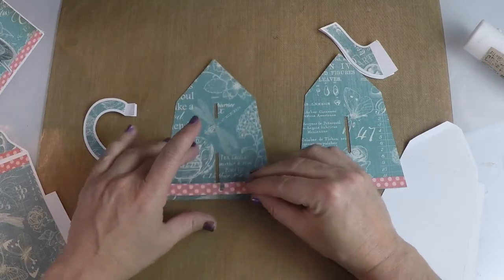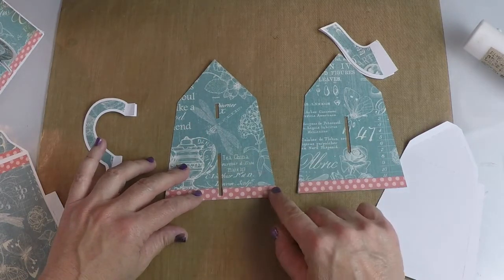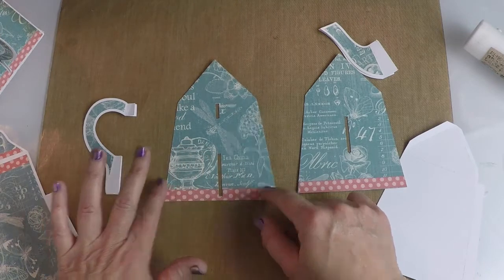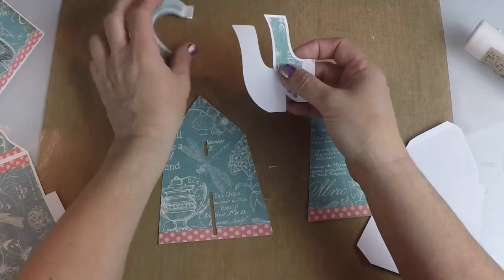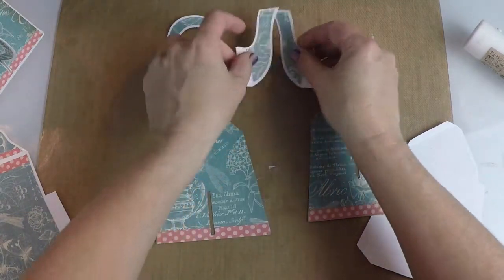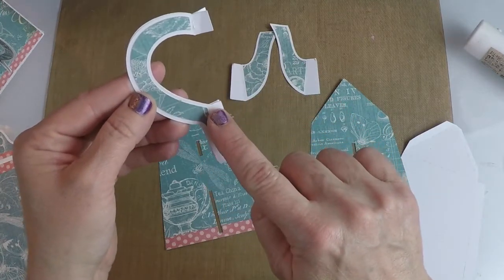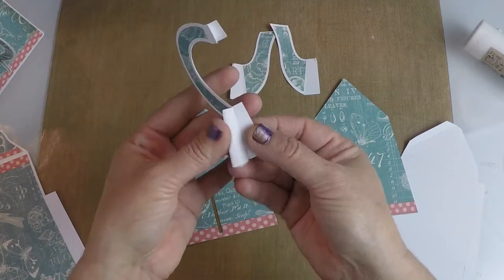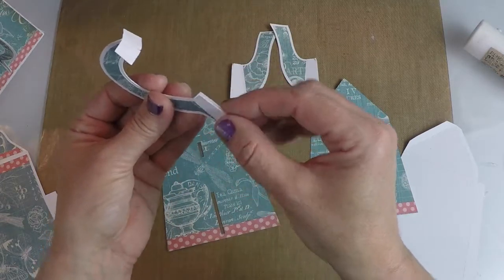We're going to attach it right on the bottom and it's going to fit perfectly in place, like so. Then your handle comes just like the spout — you've got two pieces. I've already gone ahead and put the overlays on the handles and glued the two pieces together, and then folded these tabs. These are going to open like this.